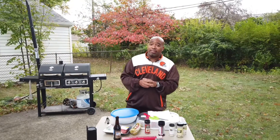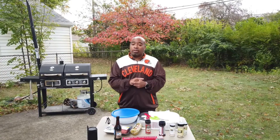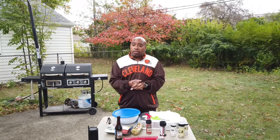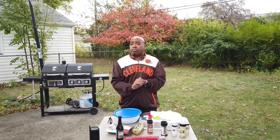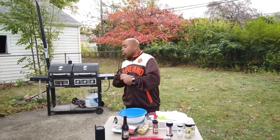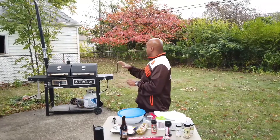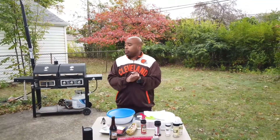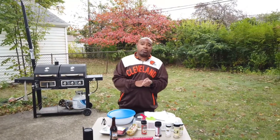Hello everybody, it's game day tailgate time, so we're gonna do sausage beef burgers with egg on top because it is early in the morning. The game starts in about an hour and a half, so this is a real quick and easy meal you can make - takes about 20 minutes to prep and then another 15 to 20 minutes on the grill. I have a gas grill and a charcoal grill, but because it's almost game time we're gonna use the gas side.